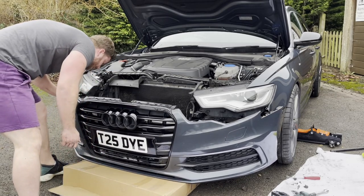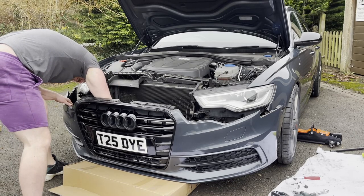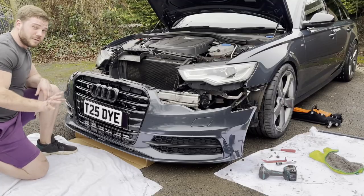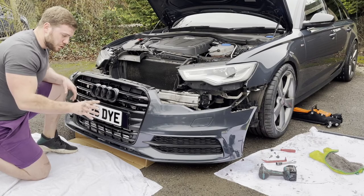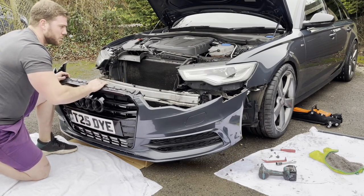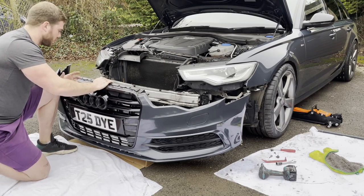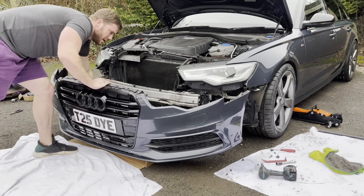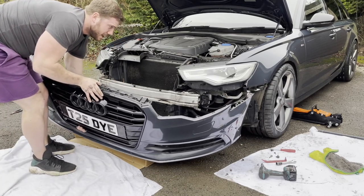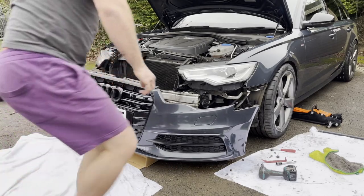Now for the fun part: electrical connectors. I've never done this before and I'm not sure if there's a way to take the bumper off without spilling washer fluid everywhere. So I am going to leave them attached, but I do still have a little bit of movement to work with.